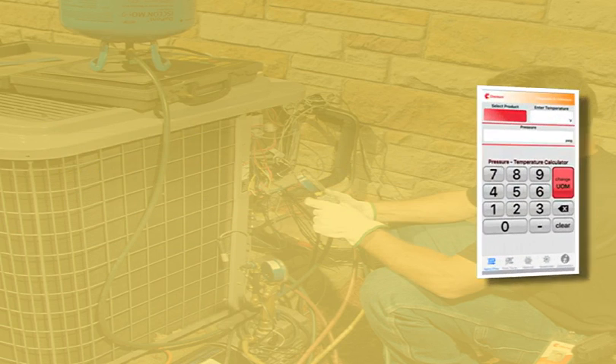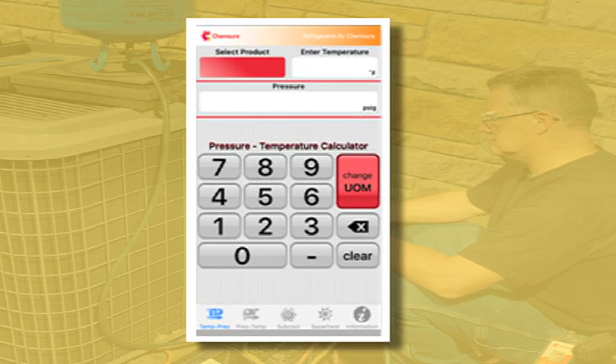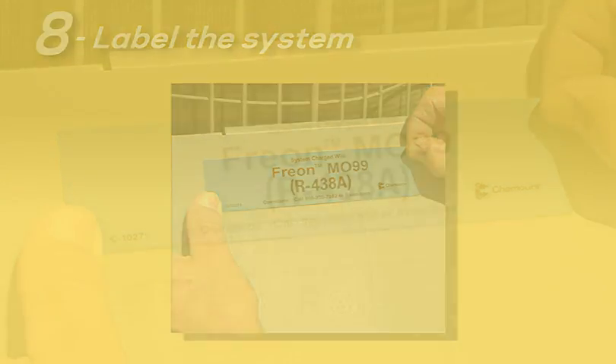By the way, if you haven't downloaded our free Chemours PT Calculator Smartphone app yet, you should — it can make this part of the job even easier. Step 8: label the system. After a final leak check, clearly label the system with one of the Freon MO99 stickers, which come free of charge attached to the cylinder box, and you are done.